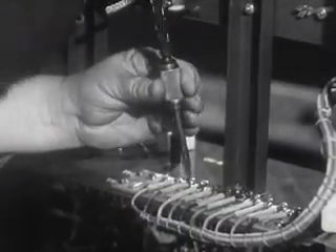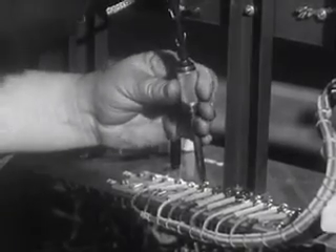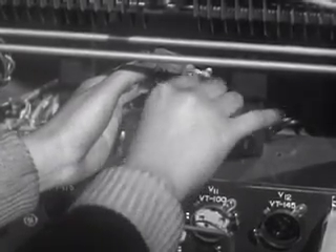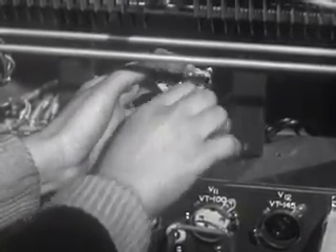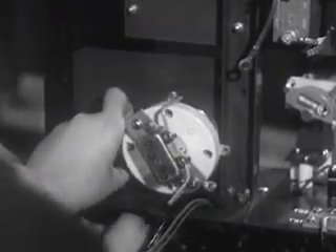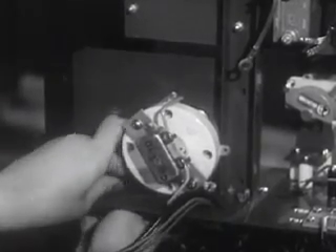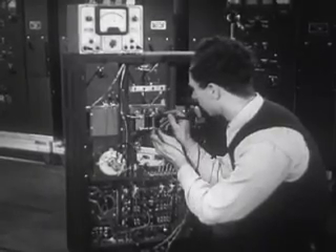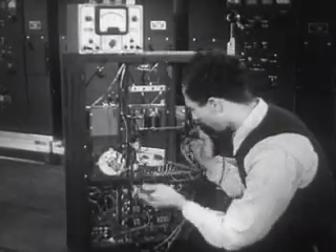The exciter to modulator cable is hooked up. The neutralizing condenser is mounted on the standoffs. The main tube socket is added. Here are the antenna binding posts through which passes the output of the transmitter. This unit is now carefully inspected before it moves into main assembly.